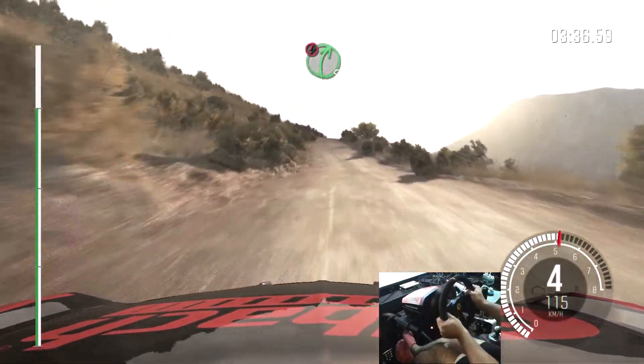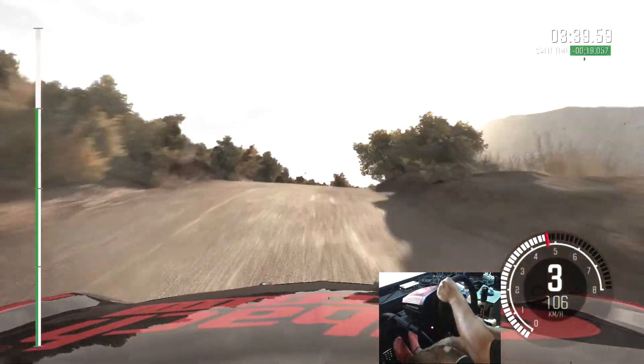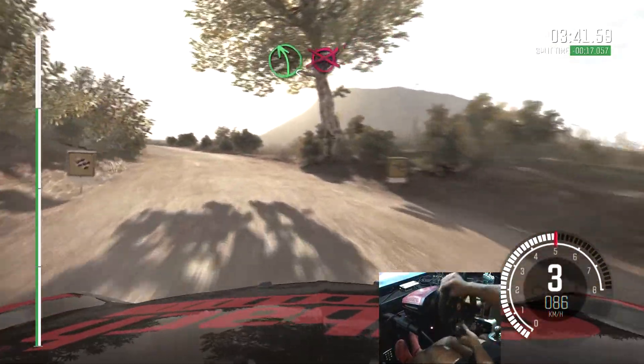Double caution right 5 over big jump. And left 5, long. To finish.